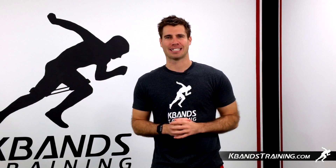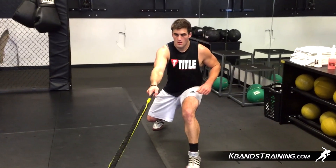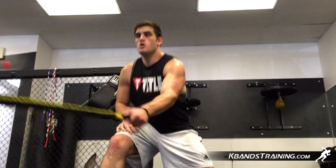Hi, my name is Trevor Tice from kbanstraining.com. If you are in need of challenging and developing balance, then the single arm victory rope balance slams are going to be for you.